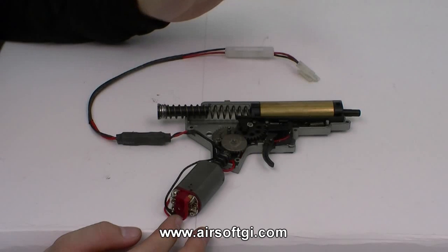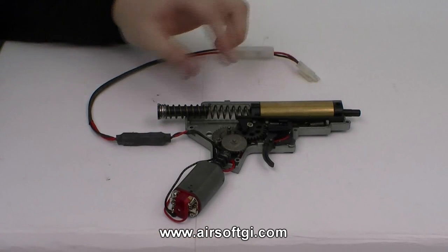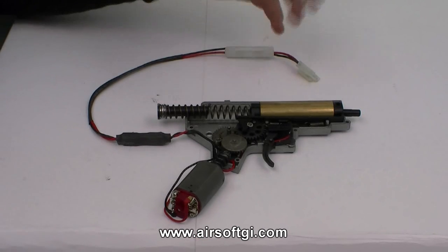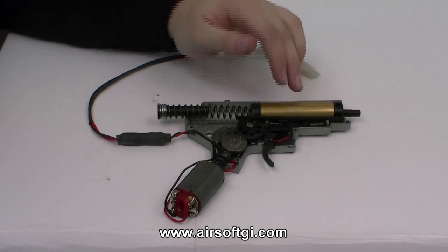All of the gearboxes for AEGs function basically the same way. The difference between most of the versions is usually the arrangement of the gears and the motor. There are a couple of other differences that I'm not going to get into — you can learn about that later on as you learn more about airsoft.